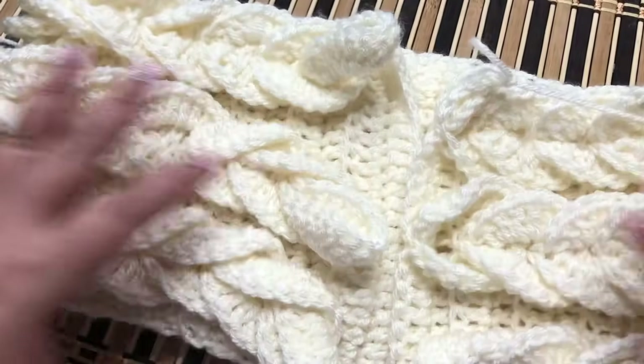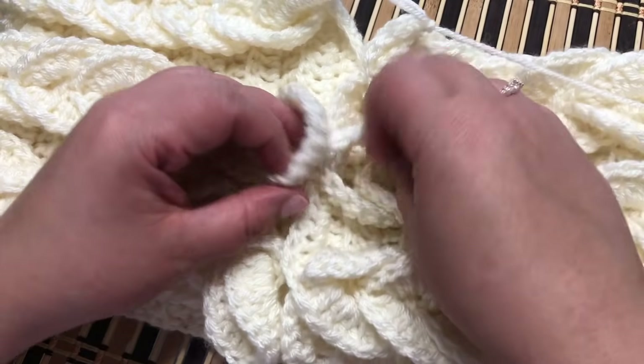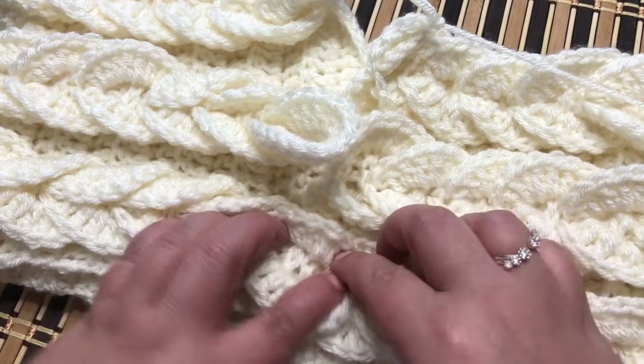Then you're going to sew three buttons here. The loops will be the eyelets for the buttons.